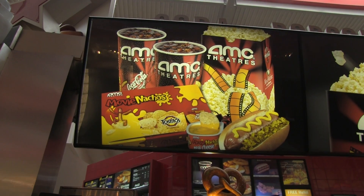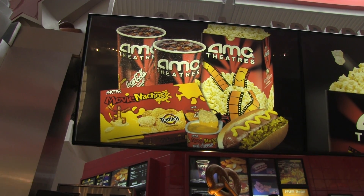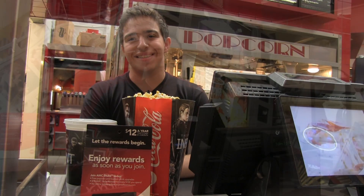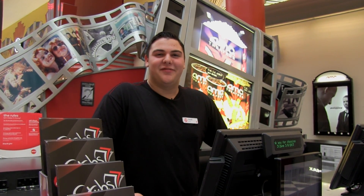The best part about being an AMC Stubs member is that you get promotional deals and giveaways. You also get upgrades on your popcorn and drinks. Another great part of being an AMC Stubs member is there are no online ticketing fees.